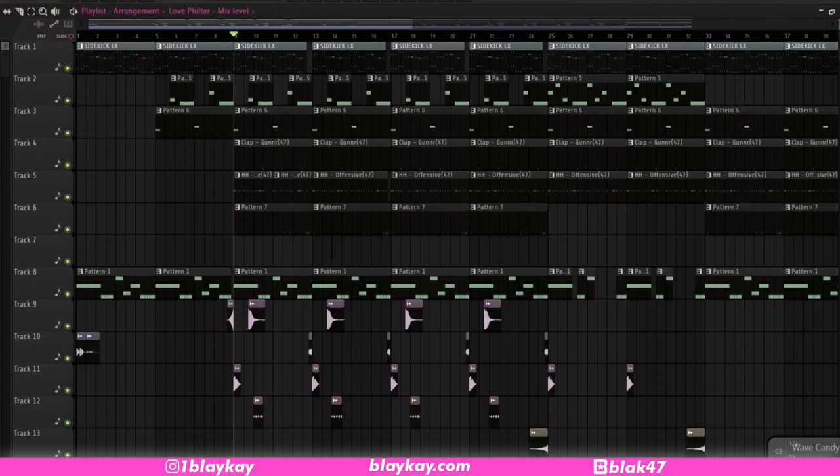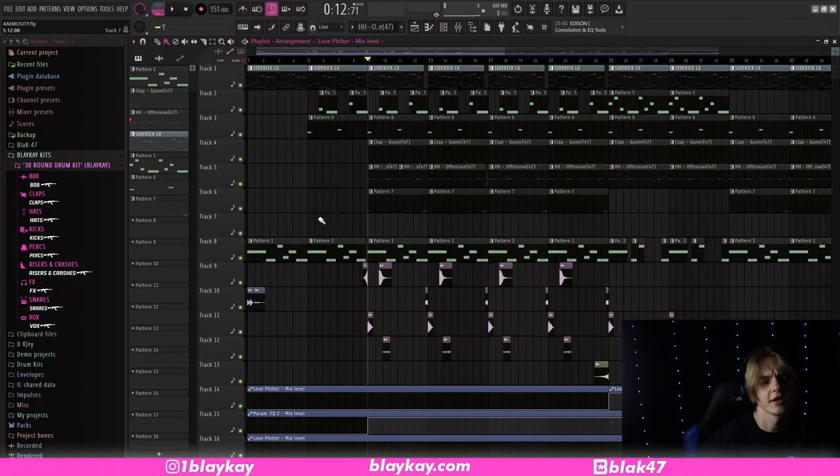So I got the beat pulled up here in FL Studio 20. I'll just play you guys the beat so you can hear what it sounds like. So yeah, that's basically what the beat sounds like, and let's hop right into it.